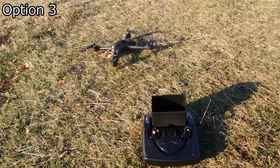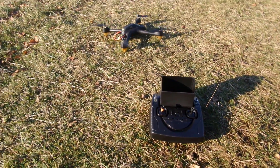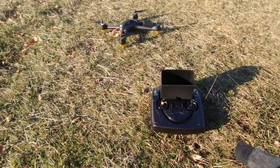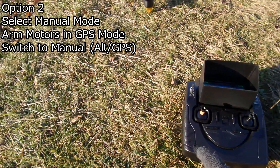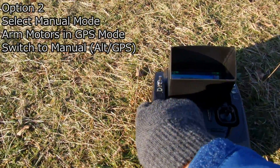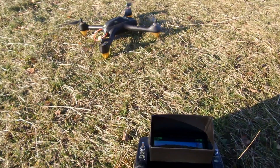Finally, option number three, which is the preferred option because this will give you the fastest take-off. For this you need to be in manual mode, so select manual mode on your transmitter. Arm your motors, and this time just flick onto manual mode and the craft will take off.